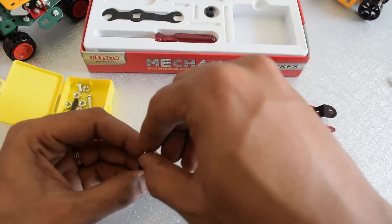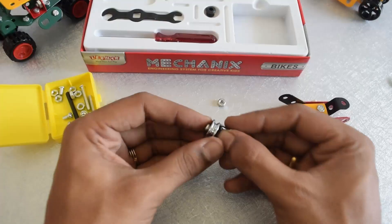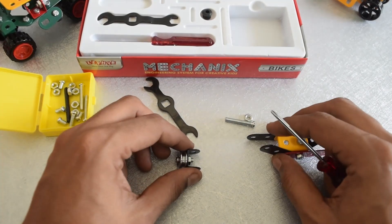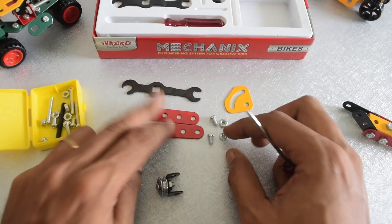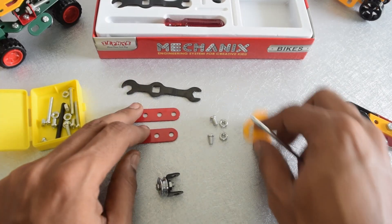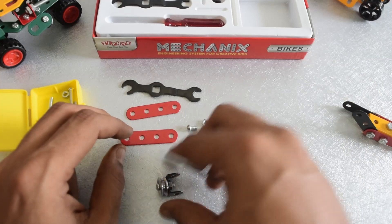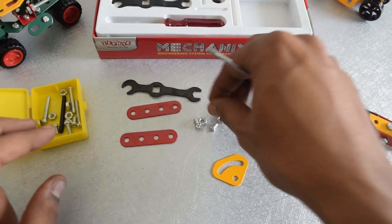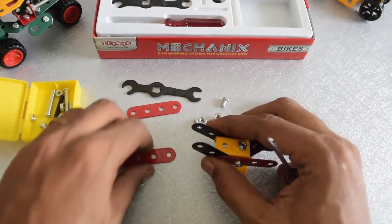Let us go with the next step, that is step four. It requires two red pieces which have four holes — a seat kind of thing — and two nuts, three pieces of nuts and bolts. Let us go ahead and take this over here and assemble everything together.